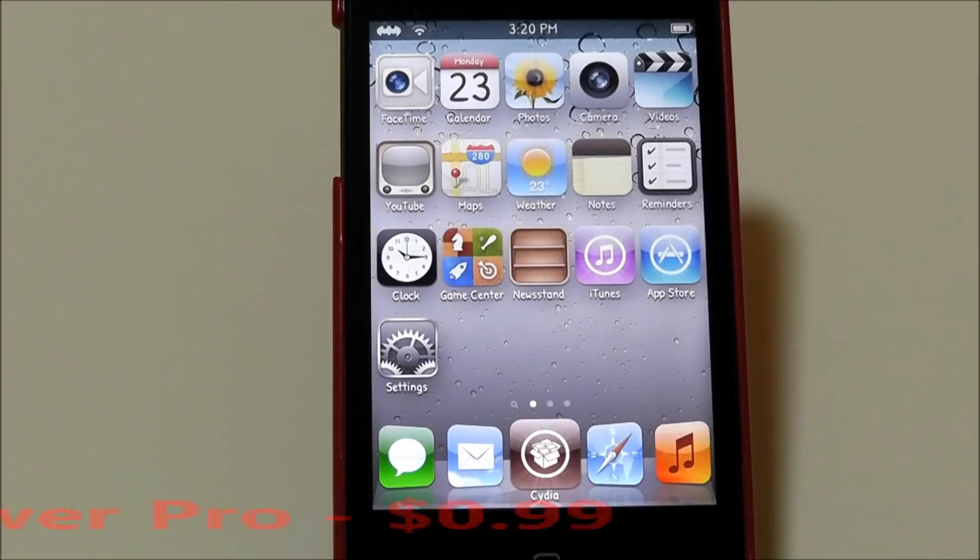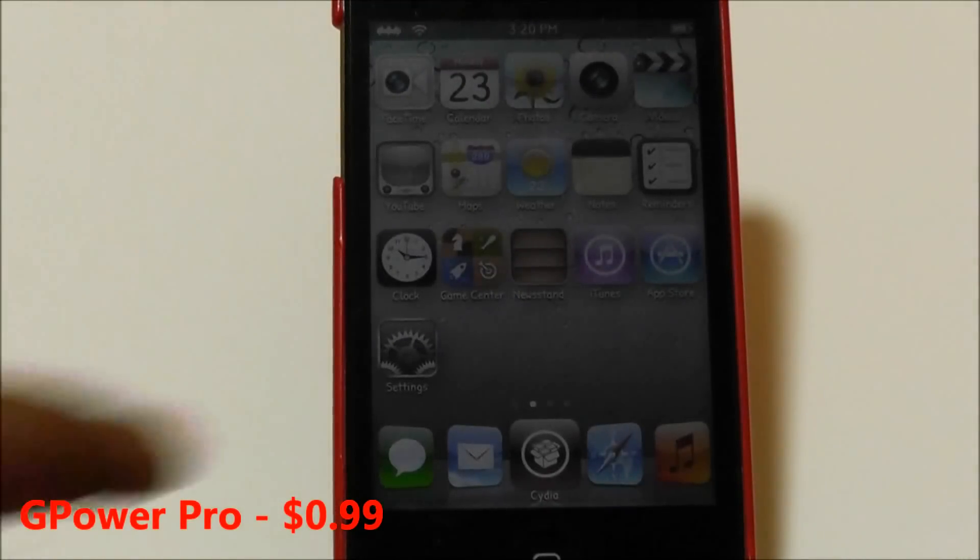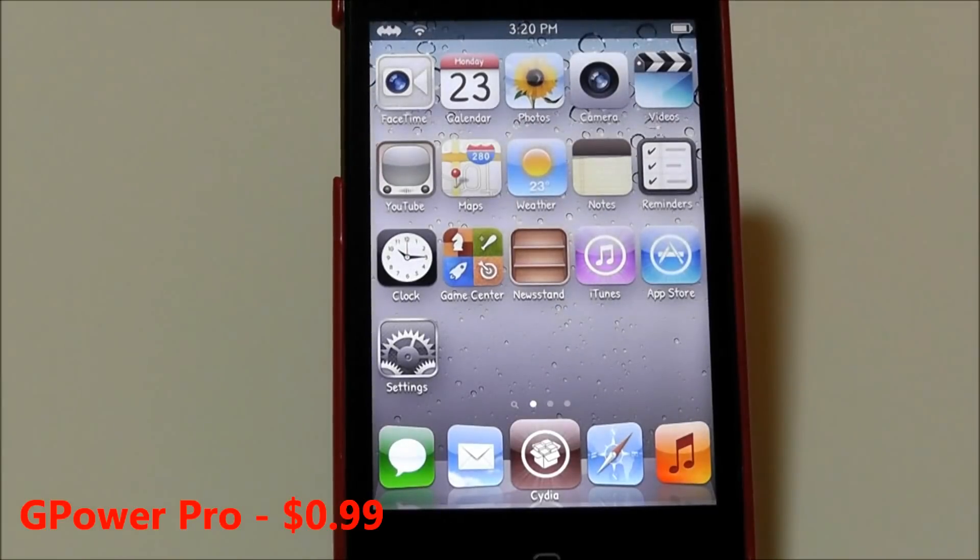My first city tweak for this video is G Power Pro. G Power Pro is 99 cents in the Cydia store and I think it's very useful unless you have SB Settings or something like that, because all it does is give you an option to reboot, power off, or respring.